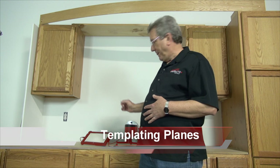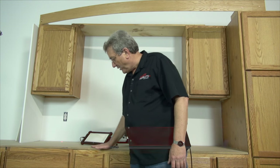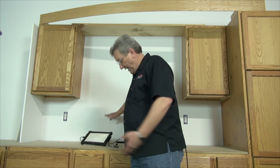Now we're going to show you how to template a full-height backsplash. Previously we were doing the countertop — everything was on one plane. We would shoot either below the countertop or above, and it would flatten those measurements to that point.